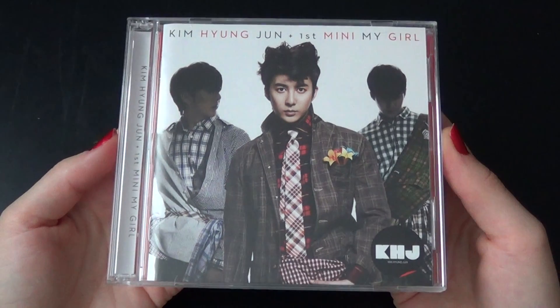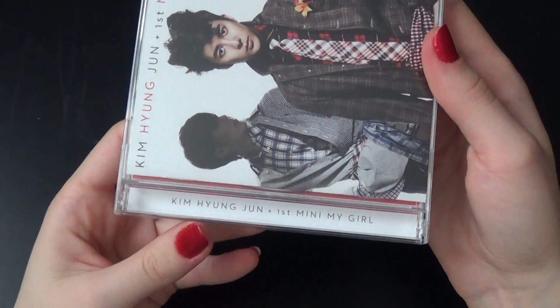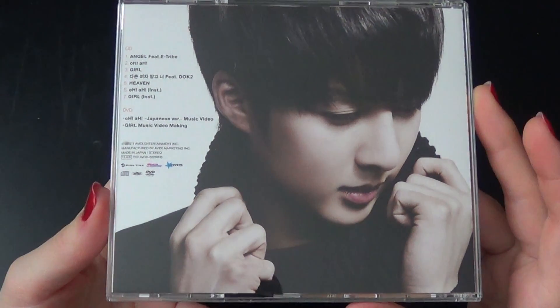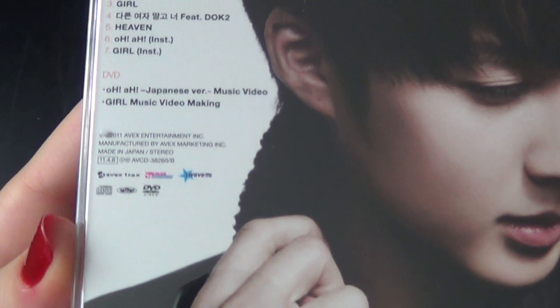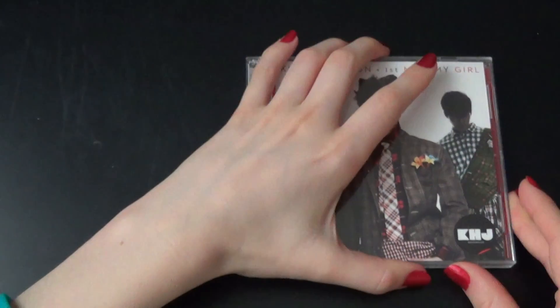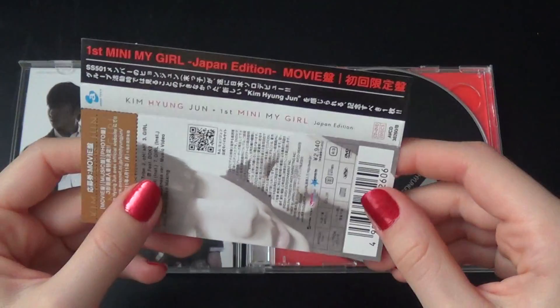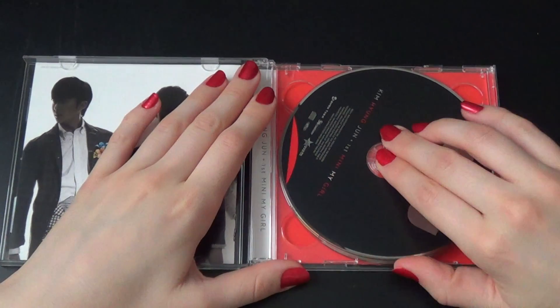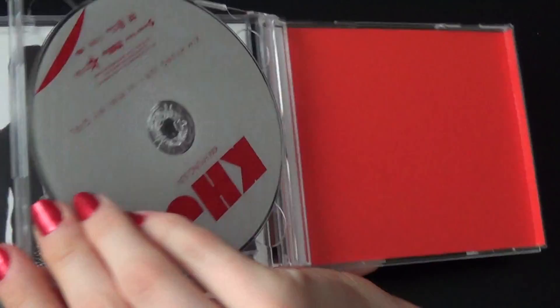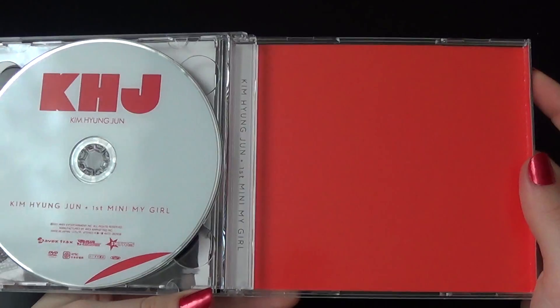Let's start with the CD plus DVD. This is the front — Kim Jong-jun's first mini album right there. And this is the back — got the tracklist here and DVD contents. Open it up, and then we have the OB strip of course. First the CD, and there's the DVD.